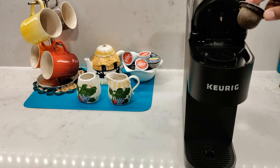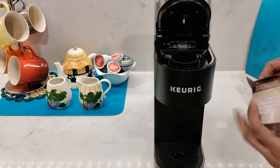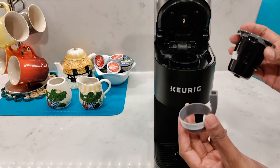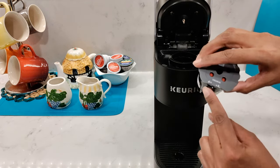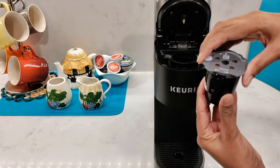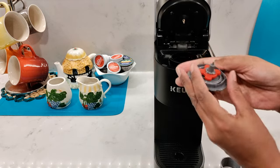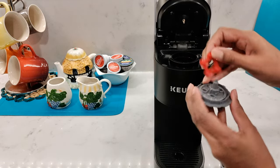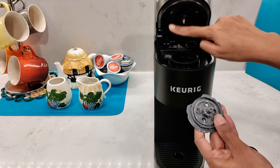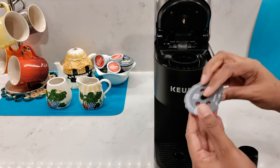Remember to remove the K-Cup pod before brewing your next cup of coffee, because it won't automatically eject. Next, I'll show you how to use the Keurig My K-Cup reusable coffee filter. With this K-Slim model, you don't need the gray adapter — it's for the older 2.0 Keurig models. On top you'll see the lock symbols; turn it counterclockwise to unlock and pull out the gray mesh basket. Under the lid you'll see a removable red plug — keep this in when using it with the K-Slim machine, as the extra holes are for the multi-stream K Supreme models that have five needles.